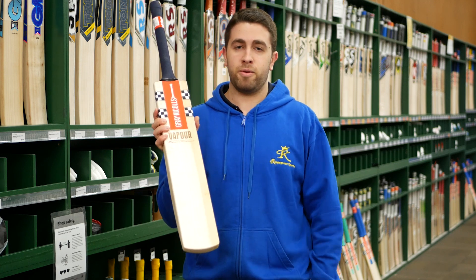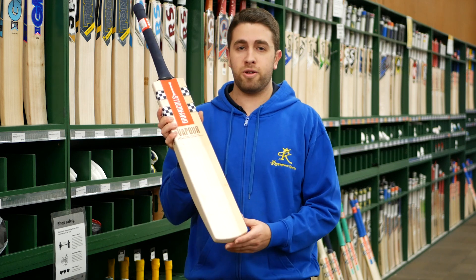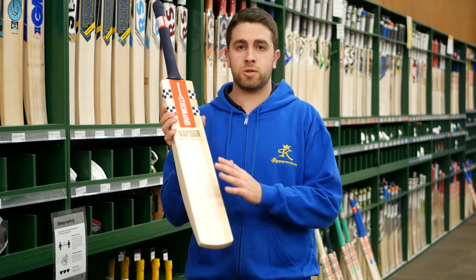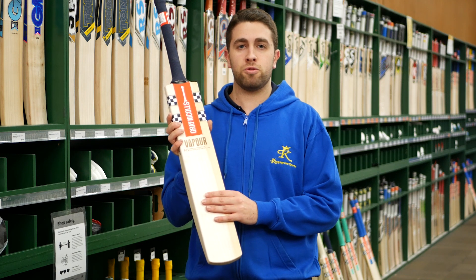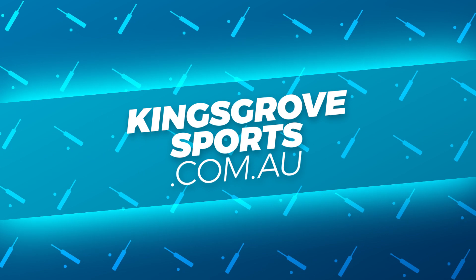Good bit of stock available. We probably don't see these lasting very long — they were probably one of the better models I've seen over the years come through from Gray-Nicolls. So really happy. The Vapor HS Special Selection — definitely one to come in and check out at Kings Road Sports at our four stores, or of course you can view the full Gray-Nicolls range at kingsroadsports.com.au.